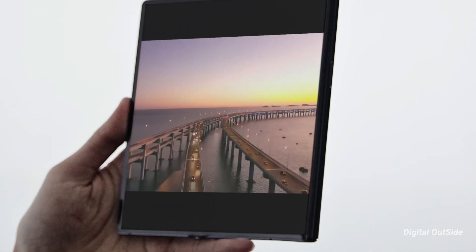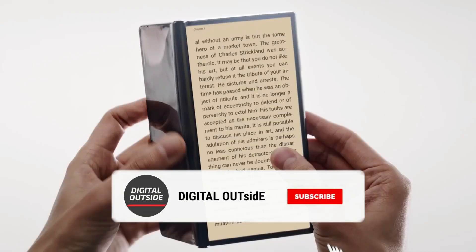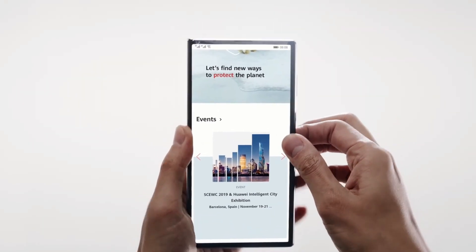Anyway, what do you guys think about the upcoming Huawei foldable flip phone? Let me know your thoughts in the comments down below. And if you like this video, sub to the channel — it would make my day. My name is Arjun, this is Digital Outside, I'll catch you guys in the next one.